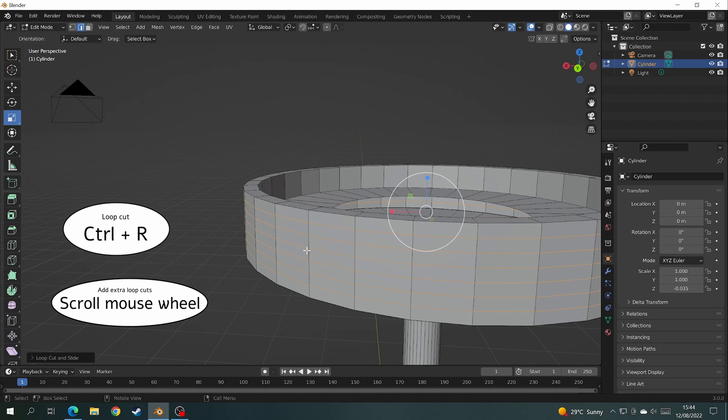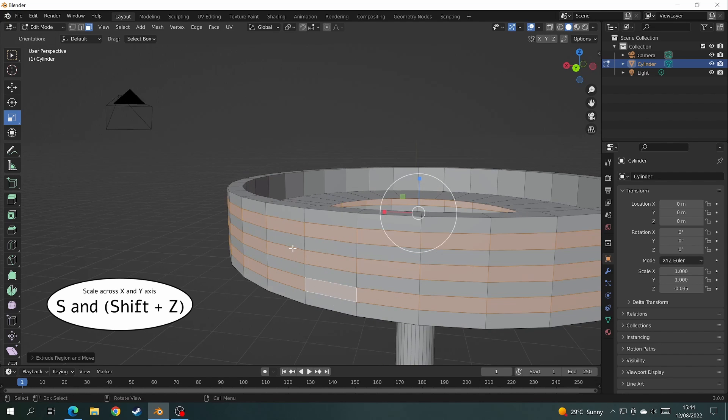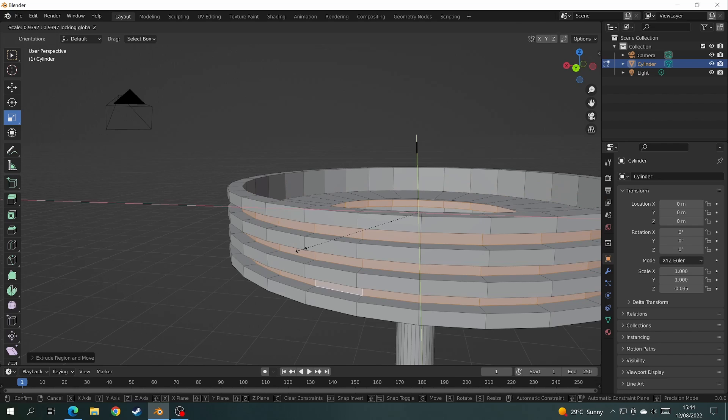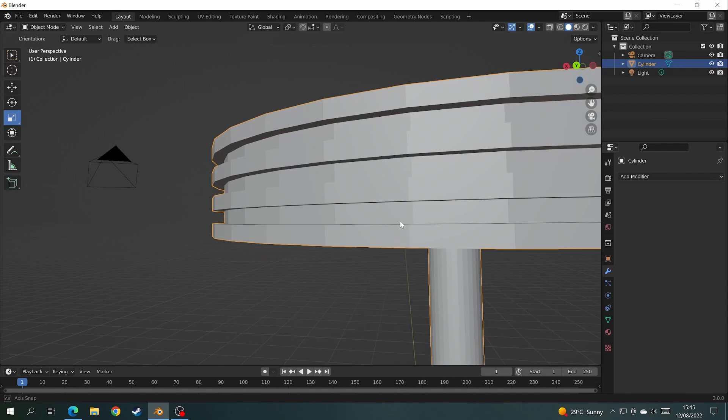Okay and now it's time to make the chrome indents on the side of the stool. On the side of the stool add six loop cuts, then select the loop cuts in between and scale them inwards. Then test out the subdivision surface modifier — and I'm not happy with that.